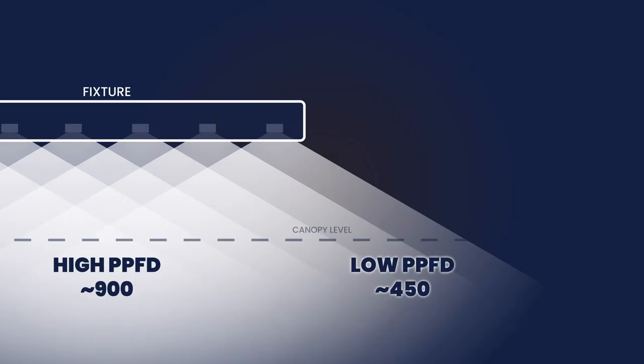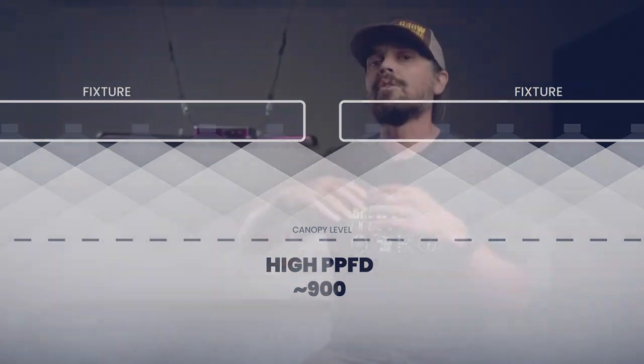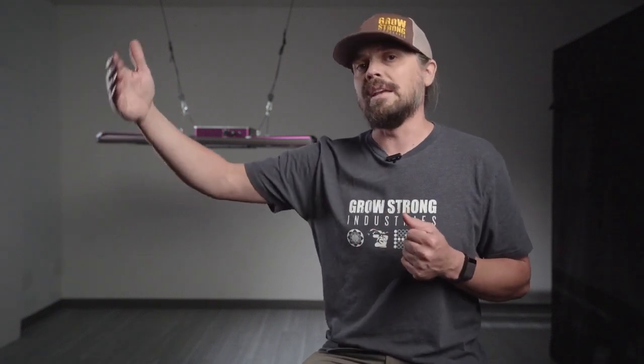Another way to get a truly flat footprint at plant canopy level is by utilizing multiple fixtures sitting side-by-side, which creates the same overlap theory as diodes sitting side-by-side. If you have a larger grow with 4, 6, 8, or 10 lights, you're going to get the overlap from the neighboring fixture and keep even PPFD through the plant canopy over a larger area. Of course, even in those scenarios, as you get towards the end of the last light fixture, you will see a drop-off in PPFD.